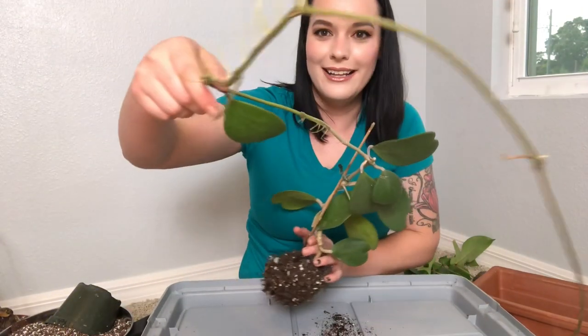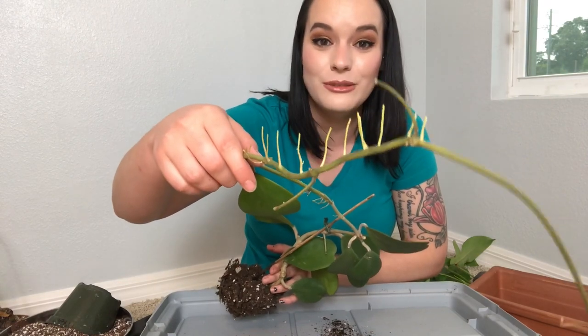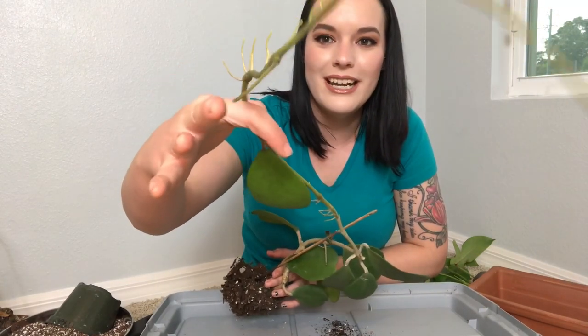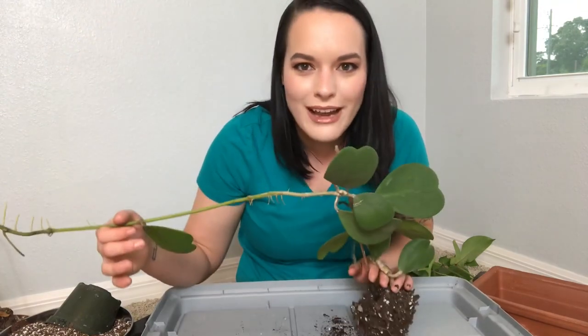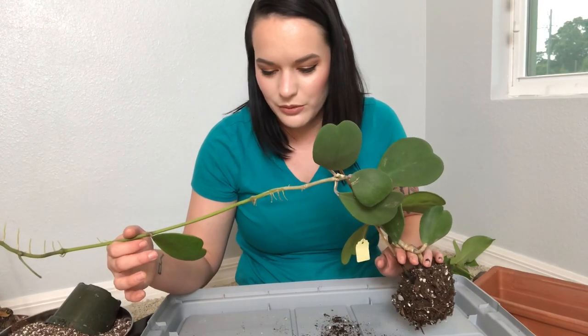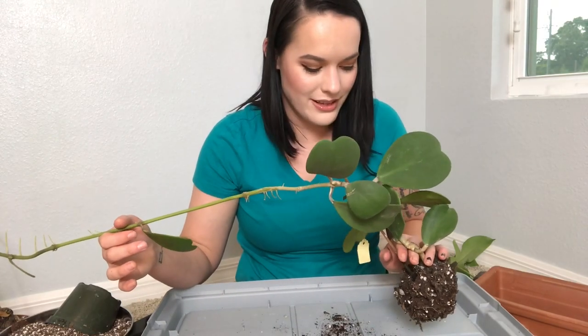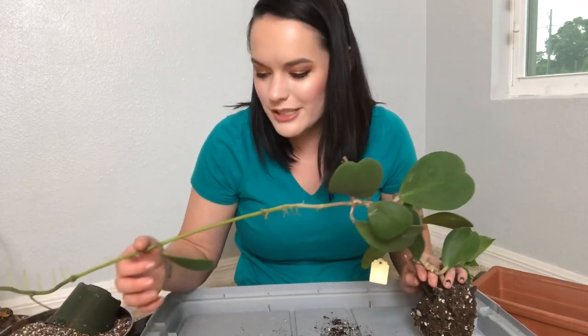Look at the growth, look at all those aerial roots. It actually has a peduncle right there, and right here, and then another one right there, but it won't flower for me yet so I'm waiting for that. I'm sure that with the tumble it took yesterday, it'll take even longer to flower because it's probably gonna be fussy.